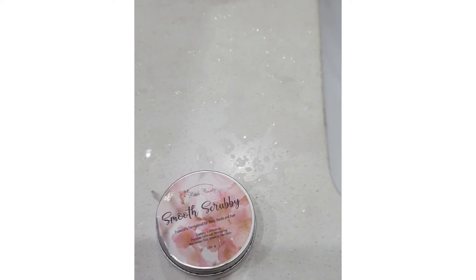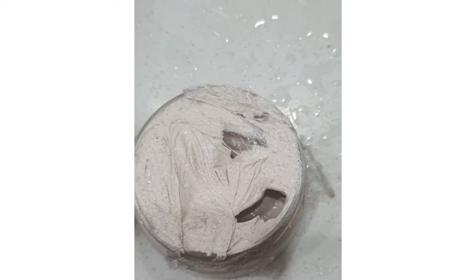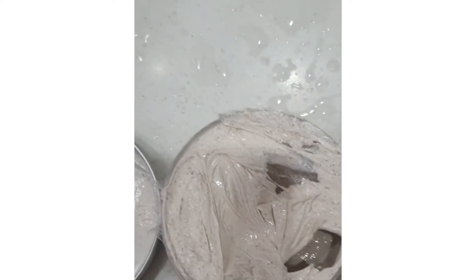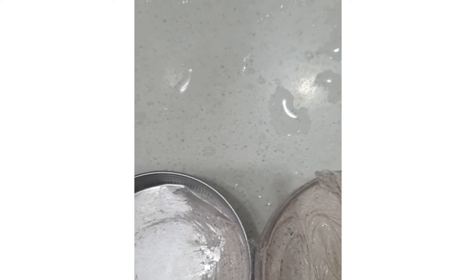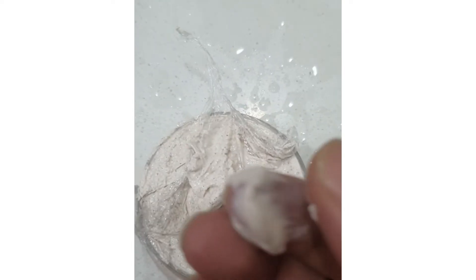I am here with a review of Smooth Scrubby by Battles Beauty. Here is the packaging — it is properly packed with a plastic wrap so that during transport it is not a problem.